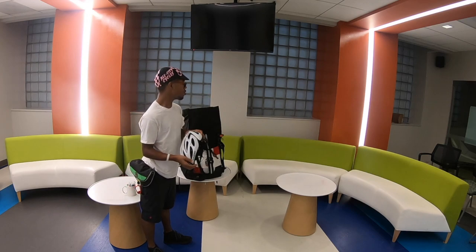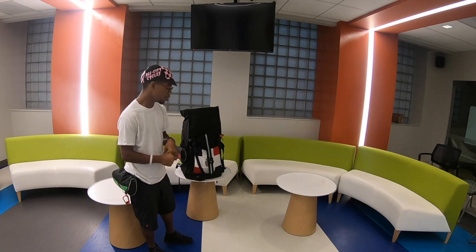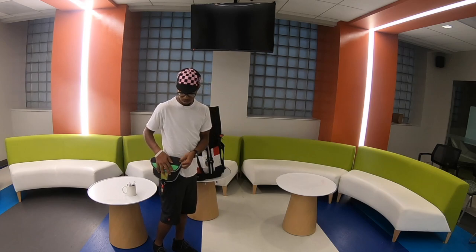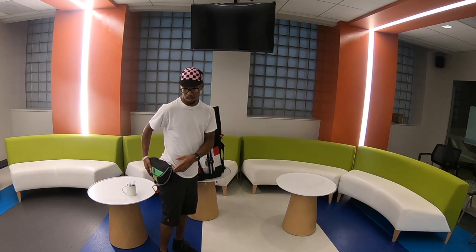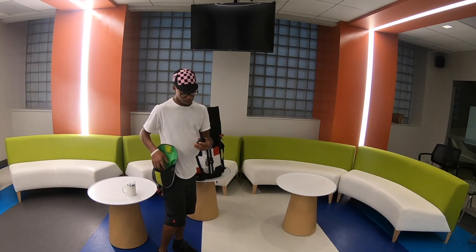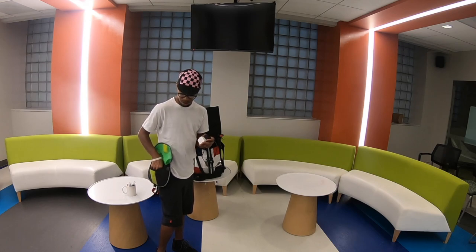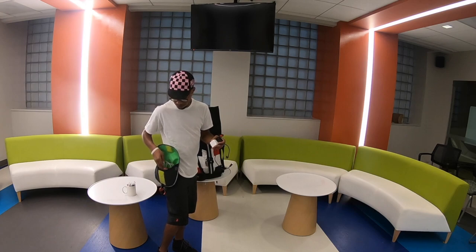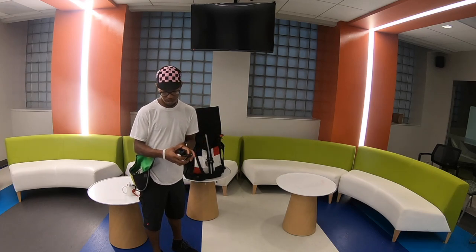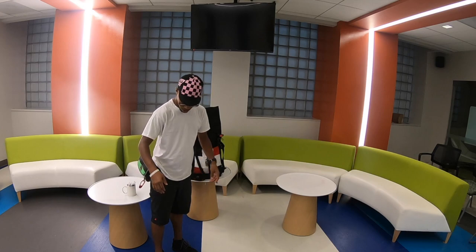I always wear a cycling cap because I don't like the sun in my face. Moving on to my hip — I have a hip pouch on at all times. In it I have my camera, chargers, SD cards, portable plugs, both my wallets, cords, headphones, any change — anything I don't want to keep in my pockets stays in here for easier access to charge anything I need.